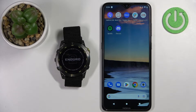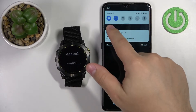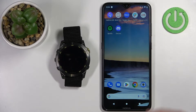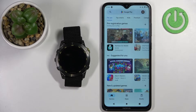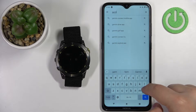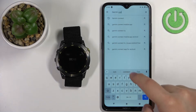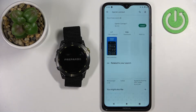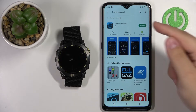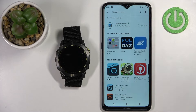In the meantime, we can start downloading and installing the Garmin Connect application on our phone. Make sure that you have internet connection on your phone and Bluetooth enabled. Once you have both, open the Google Play Store on your phone, tap on search and type in Garmin Connect, then tap on the search button. You should see the Garmin Connect application with its icon. Tap on the install button to download and install the application.